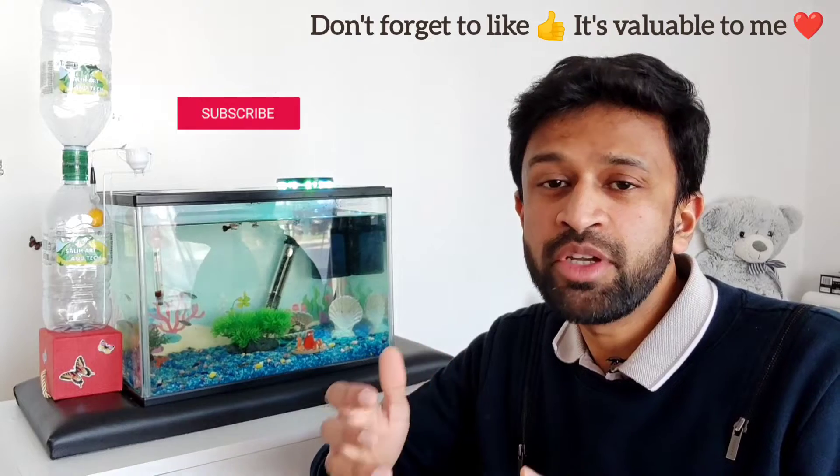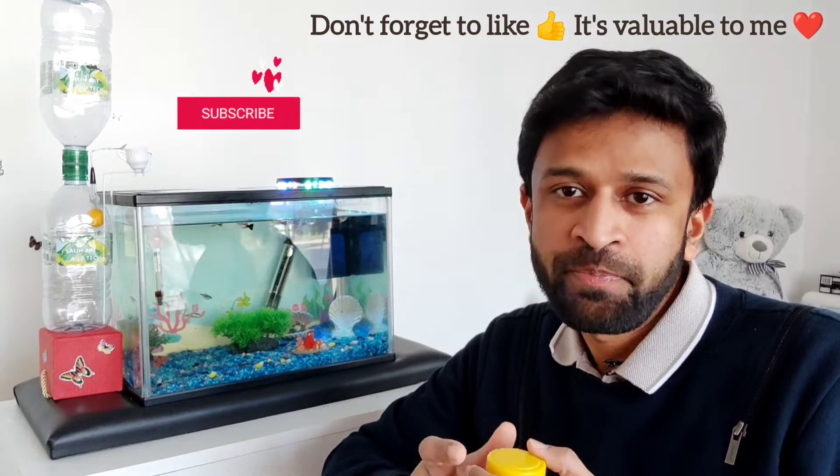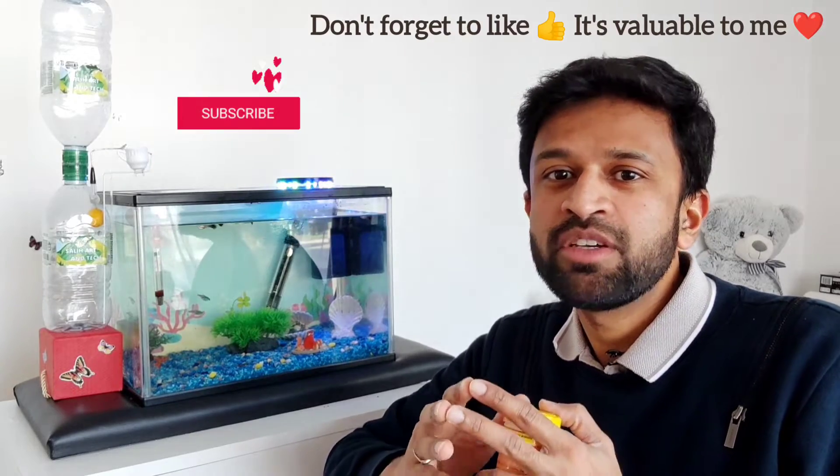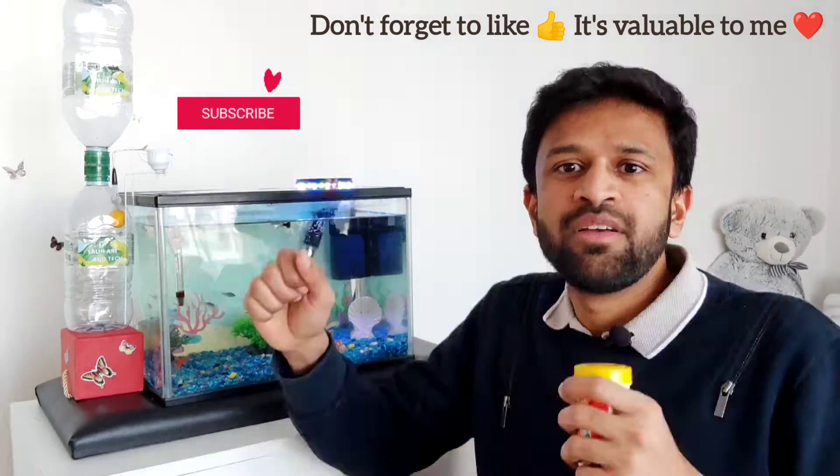Don't forget to click the thumbs up button — it really helps me a lot, and that's how I'll know you like this kind of video. It will also motivate me to do more. If you are new to my channel, don't forget to click the subscribe button. I make unique creativity videos.